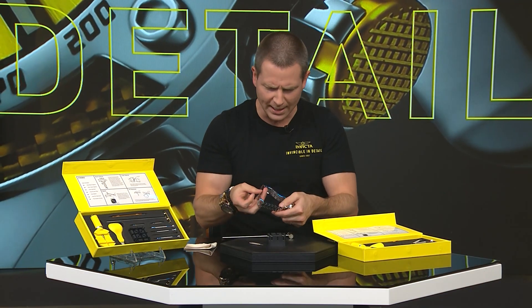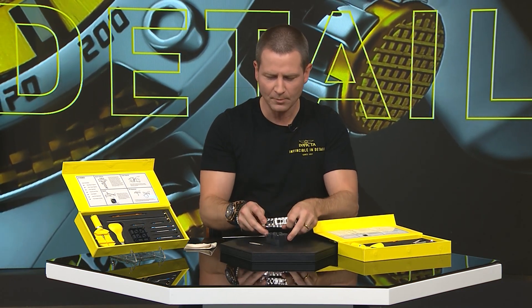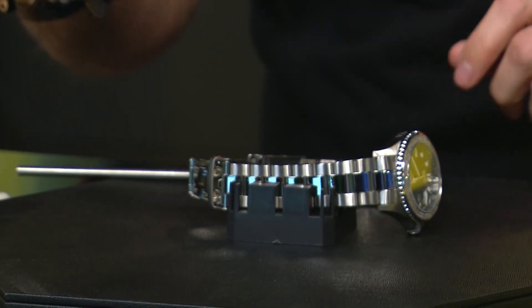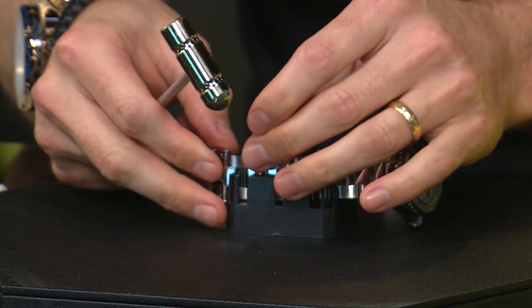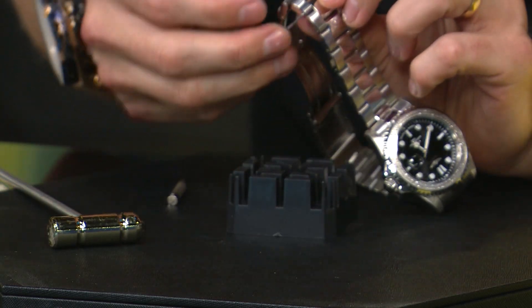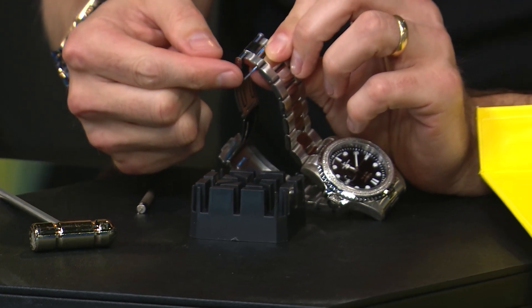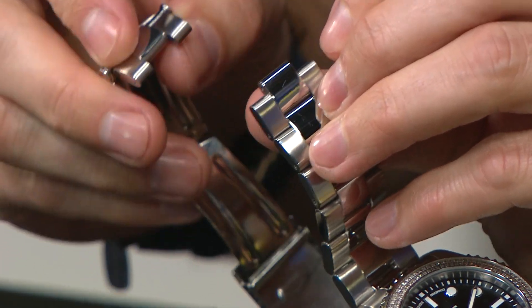I'm going to place this on the sizing block making sure the arrow is pointing down, and use the appropriate side of the block. Then we take the punch tool, line it up, and simply punch that pin out — that's all it takes. When I remove it from the block, you'll notice the pin is now sticking out the side. This is called a friction pin — one end is slightly larger — and now you've sized your bracelet.